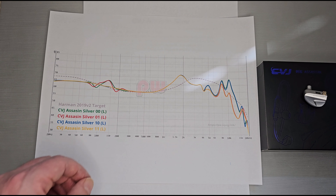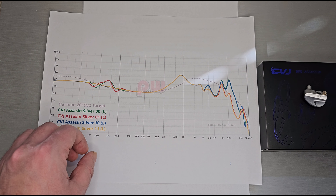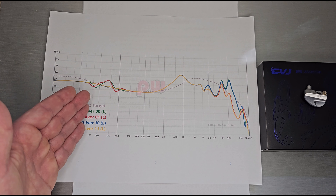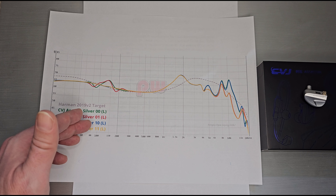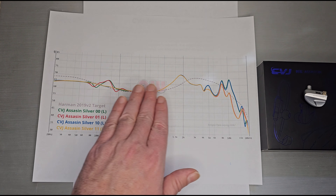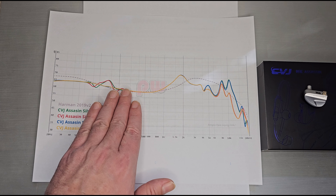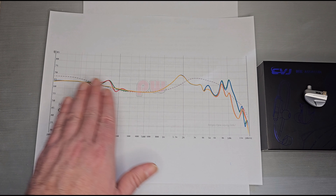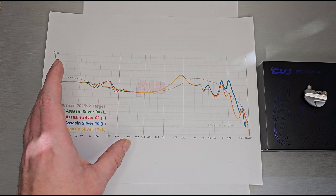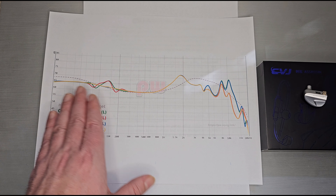Mode zero or zero-one uses the vibration unit. Similar to the Kanoko, it gives you a little vibration — if you have drums in your track, you can actually discern where the vibration unit kicks in. The gaming and monitor modes — the last two — don't use the vibration unit at all, but they do have a lower bass shelf.